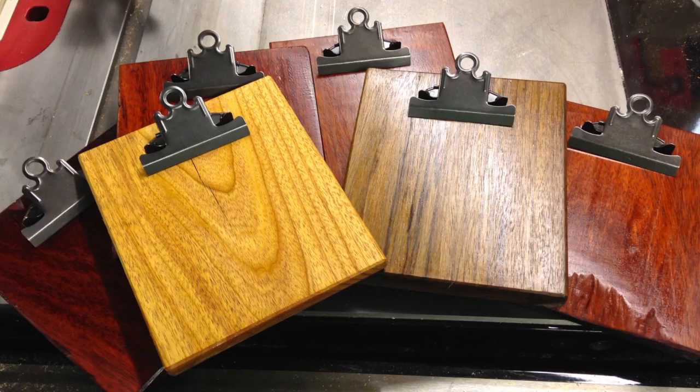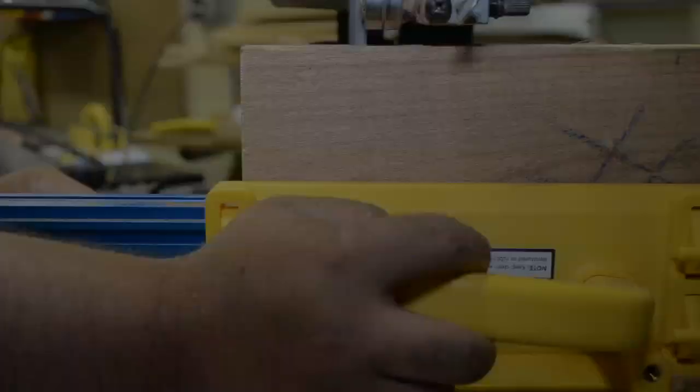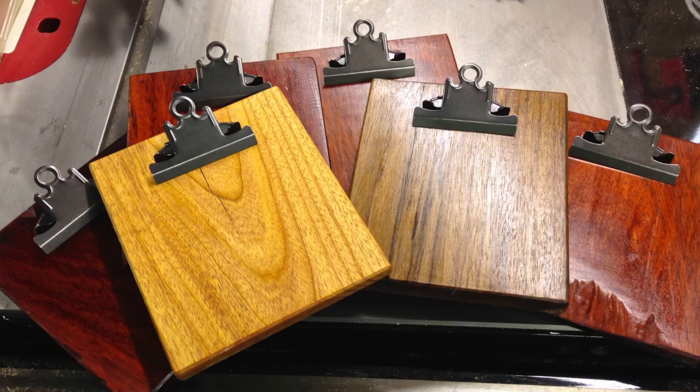Now, if you're not crazy about the thickness of these boards and want them a little bit thinner, this is a great opportunity to help stretch out some amazing color or grain from other scrap that you have on hand. I actually opted to do that with another piece, and I simply re-sawed these on the bandsaw, then repeated all the steps we just went over. And as you can see from this fine pile of clipboards, the results are absolutely amazing.